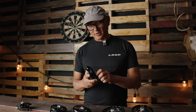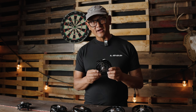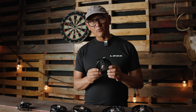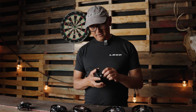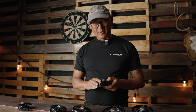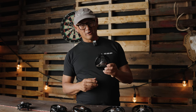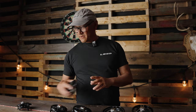The reel I use most here in the west is probably the Opti Dry Fly. This one takes about a hundred yards of backing plus a weight forward six, and it's incredibly light. That's a quick look at the Opti fly reel series — go check it out at your local House of Fly.